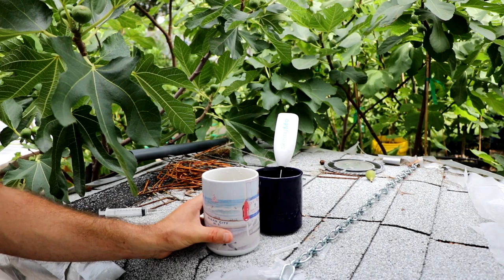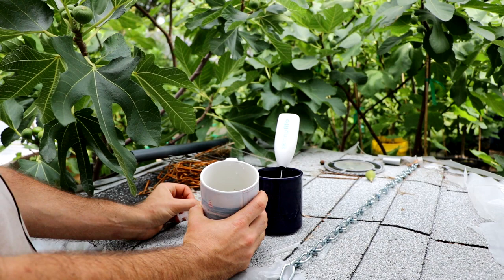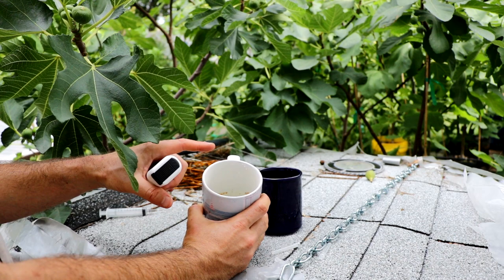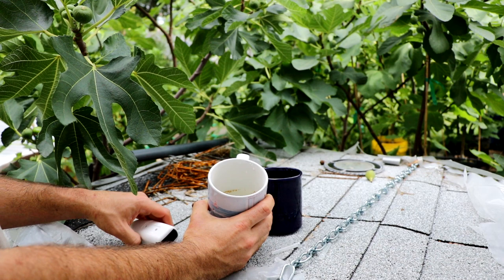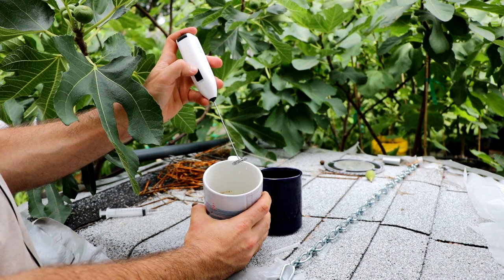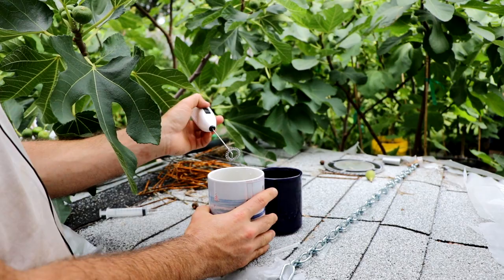Now we've gotten all the pollen out of our figs. We've put it into this white mug, and now the last thing to do is incorporate it with water. Once we incorporate this really well with water, we can take our syringe, uptake the solution, and the process of preparing the syringe will be complete. It's really difficult, I've found, to incorporate the pollen with the water using just a fork or whisk, as other people have suggested. I don't know exactly the ratio of water to pollen that's supposed to be used - I think that's pretty unclear. This is really an experiment; there's not a whole lot of information out on this technique, so I'm just eyeballing it. I'm going to take this handheld blender and blend up this water. I find this does a much better job at incorporating the pollen with the water than a whisk or fork. I would recommend getting one of these - I'll put a link to that in the description.